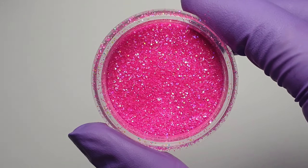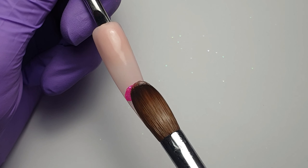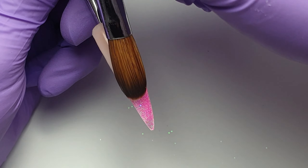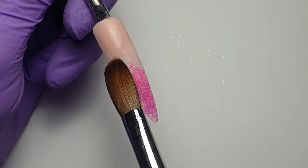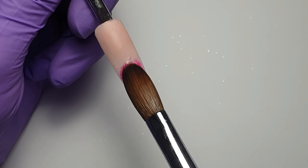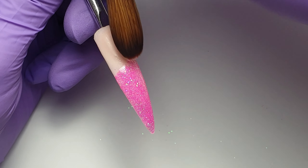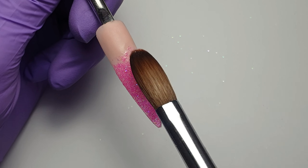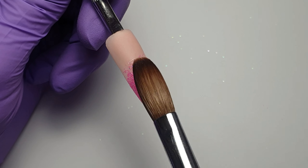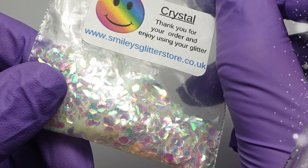Then I'm coming in with this beautiful glitter mix from Smileys Glitter Store — I believe this one is called Hot Pink Disco, but I'll double check and leave it in the description box below. I've picked up this raw glitter with a small bead of CJP Crystal Glass, placing it down at the tip area and blending it back. Each layer of product or nail art glitter that you add, you need to keep it nice and thin so that you don't end up with a bulky nail.